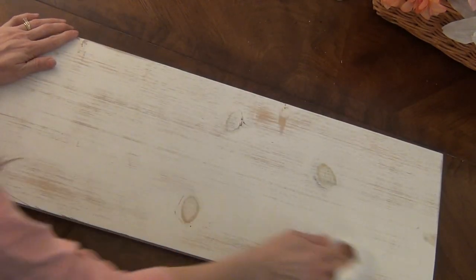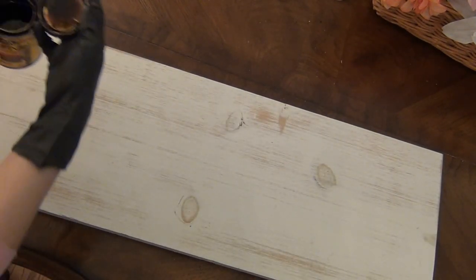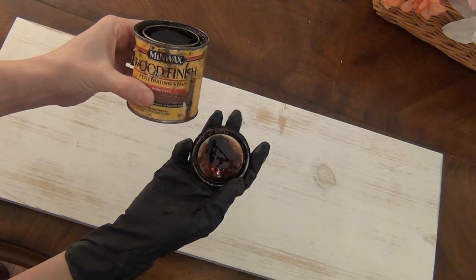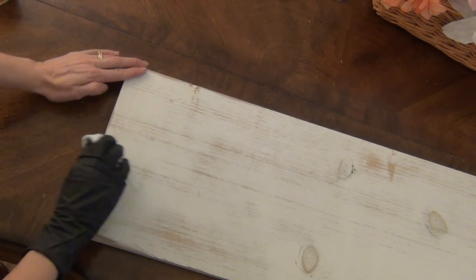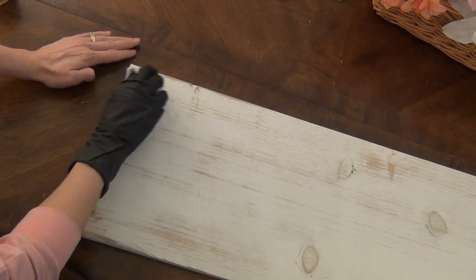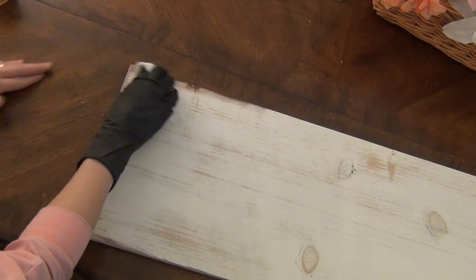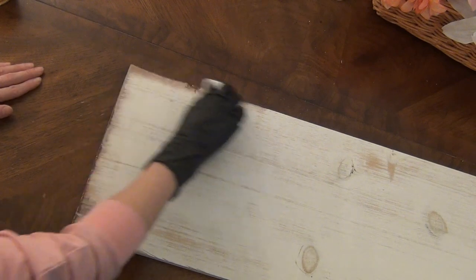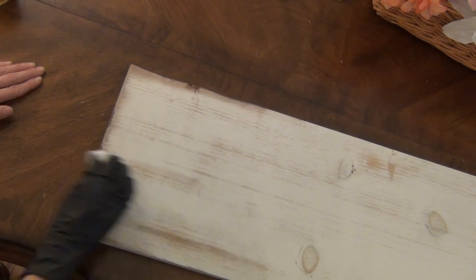Now for the next step I'm going to be using a protective glove and our stain in the color Honey. I'm just going to start by putting a small amount of stain on the edges to make it look aged and weathered. But since my love sign is painted white I need to do a darker background, so I've decided I'm going to add more stain to make the background much darker, which in turn will make the love sign stand out.